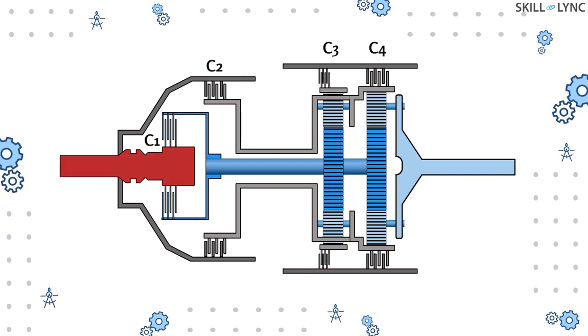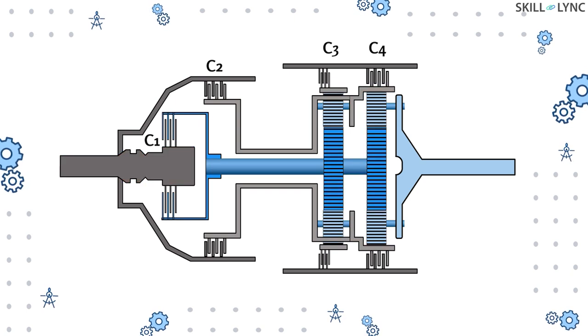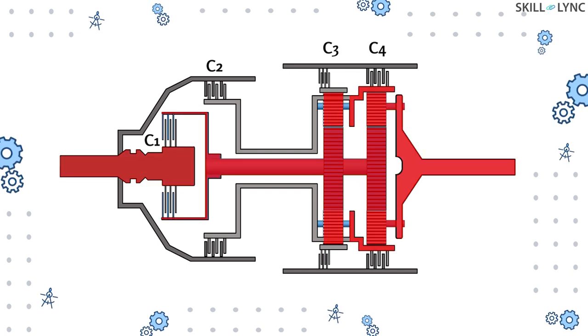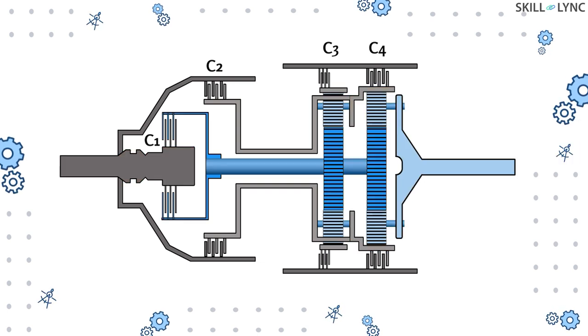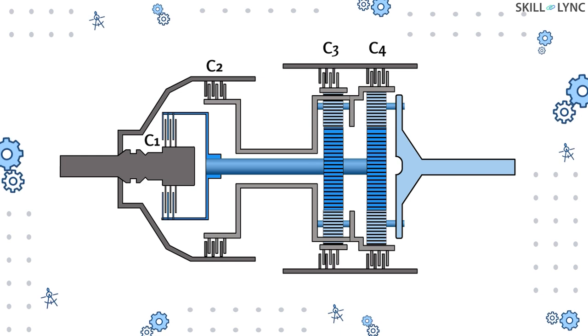When clutch 4 is released and clutches 1 and 3 are engaged, the intermediate shaft rotates the sun gears and thus the planet gears rotate as well. Since the first ring gear is not fixed now, it rotates. This in turn also results in speed reduction, but the speed of the output is quite higher than the previous one, giving us second gear.